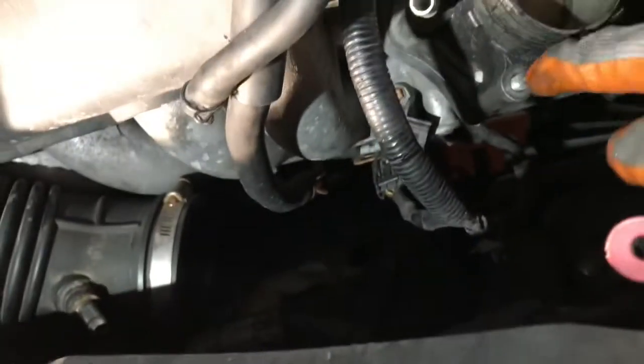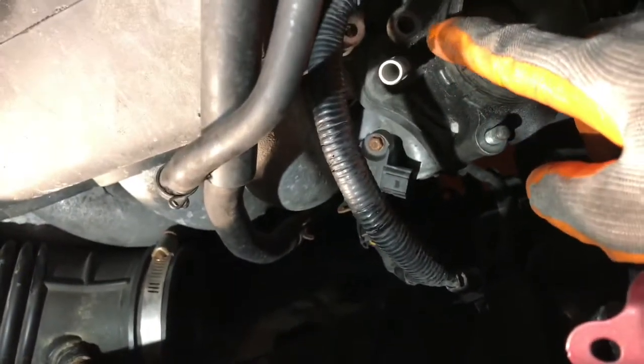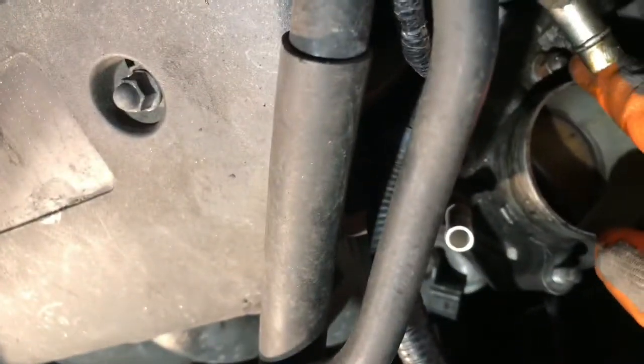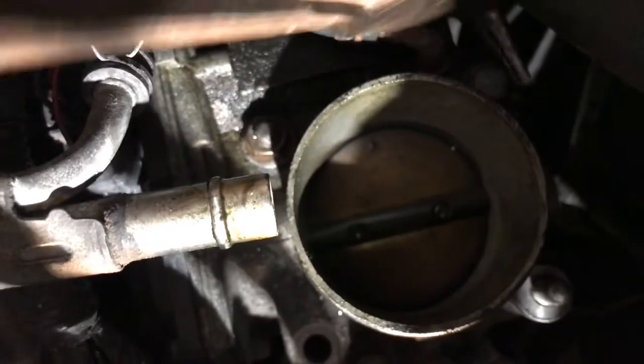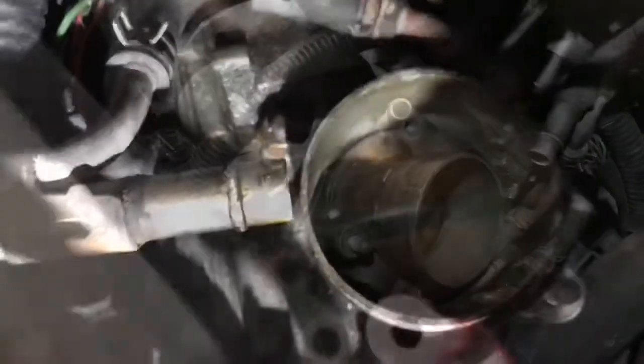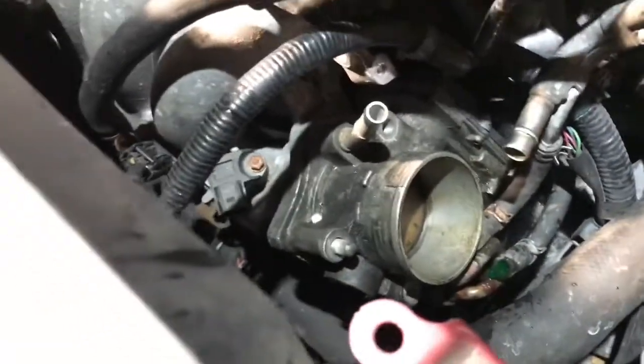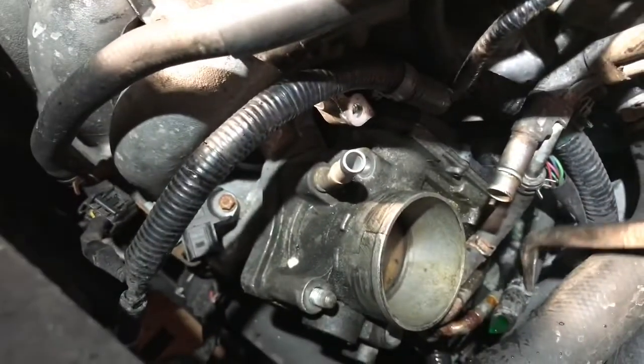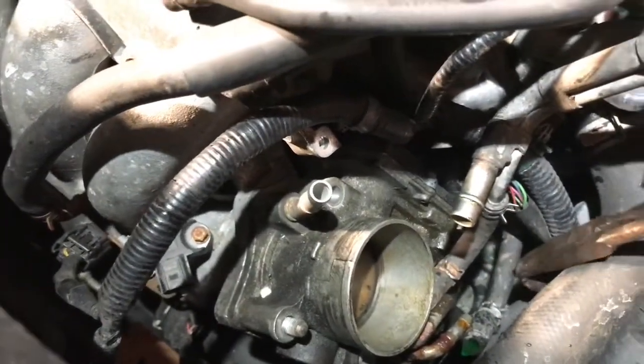This is not a bolt — another nut, I think. Right here there's another bolt in here. Then you need to open this — you see this — just a little hose clamp right there.